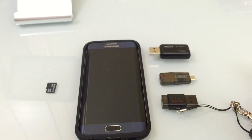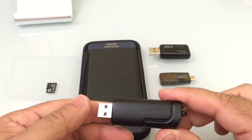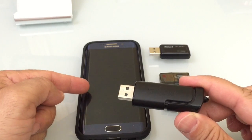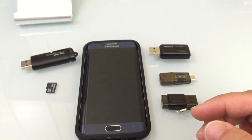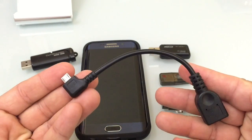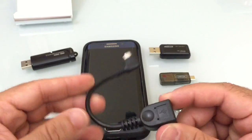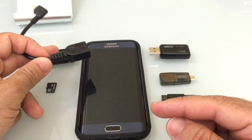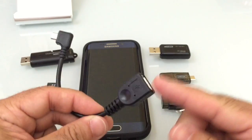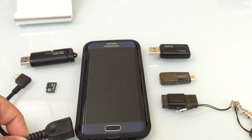Now, if you have a lot of USB sticks and you'd like to use them for storage for your phone, one of the things you can do is get an on-the-go USB cable. You connect it to the bottom of your phone, and then you can connect the USB stick to the USB port on the cable and your phone will read it. Let me show you how all that works.